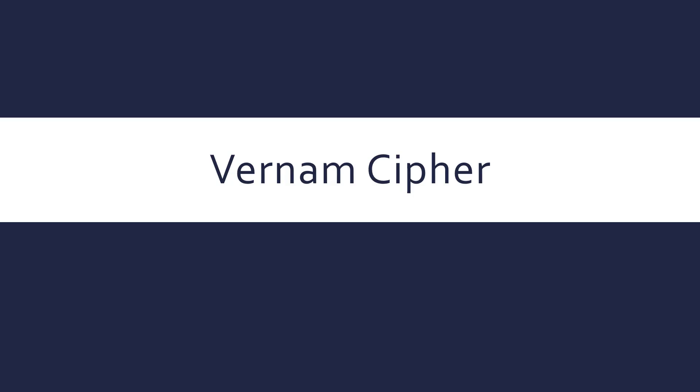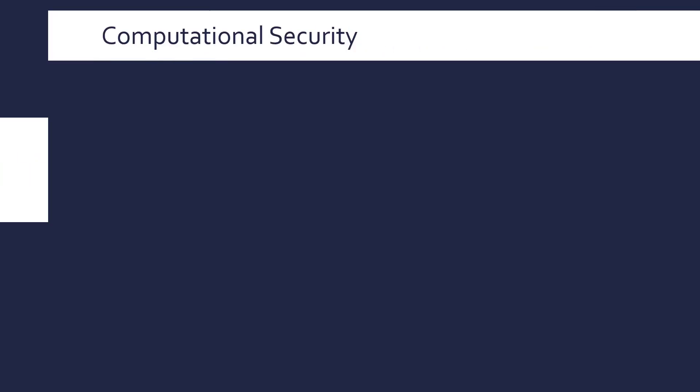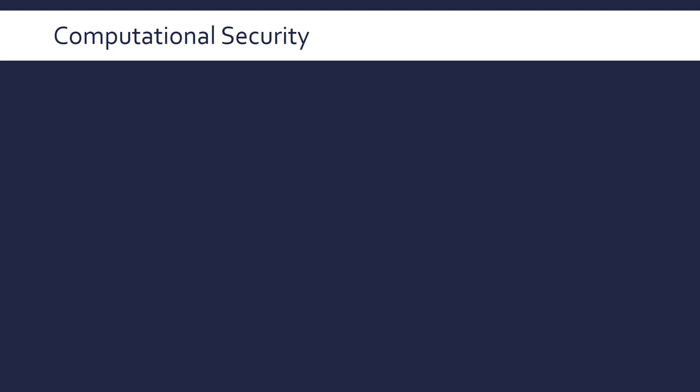The Vernam Cipher, also known as One Time Pad, is a really interesting and important encryption algorithm. Before we look at how it works, let's take a step back and talk more generally about computational security.